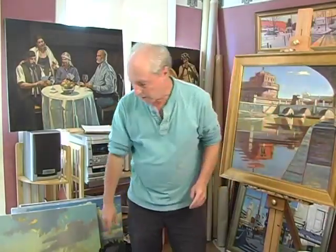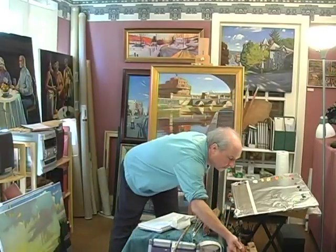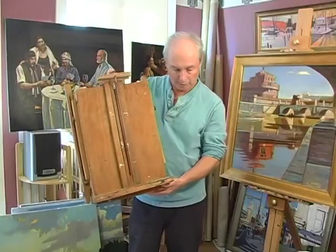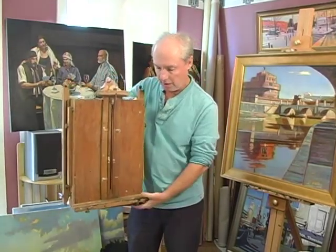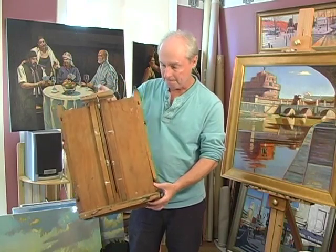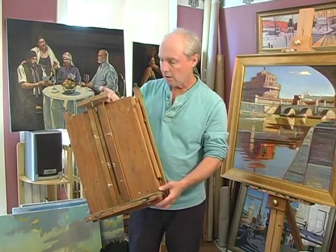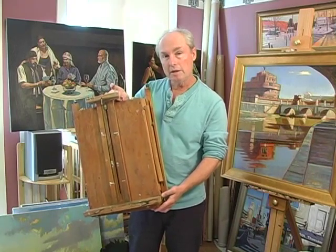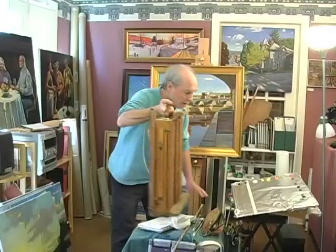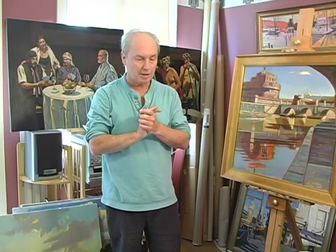The next thing I'm going to talk about is easels. I've never traveled with one of these — this is a traditional French easel, but many painters do. This is the full size; it also comes in a half size which is about half the thickness and less weight. But these are rather bulky, and the disadvantage is that they take a long time to set up — like 15 or 20 minutes. For plein air painting, one of the essential parts is seizing the moment. You'll be traveling around and see a condition of light you want to capture, and you don't want to spend 15 or 20 minutes on setup.